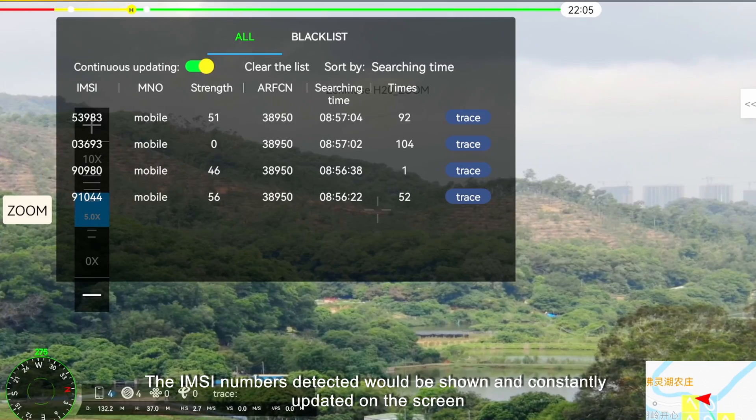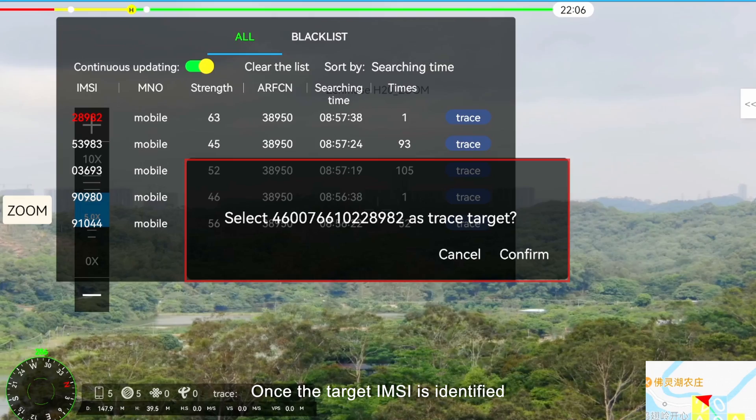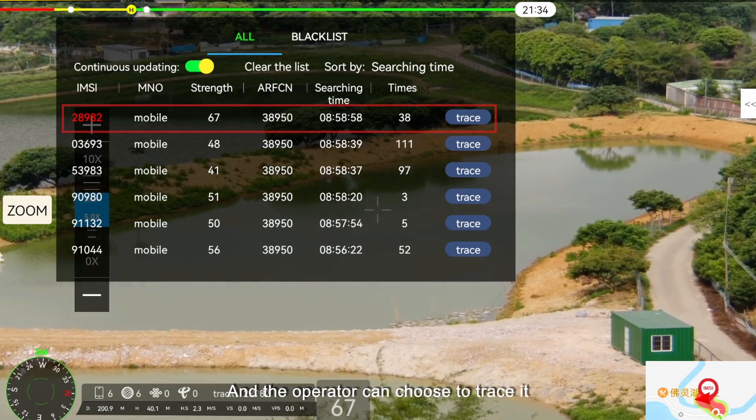The IMSI numbers detected would be shown and constantly updated on the screen. Once the target IMSI is identified, it would be marked in red and the operator can choose to trace it.